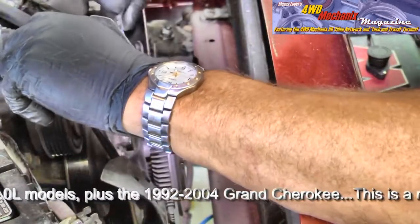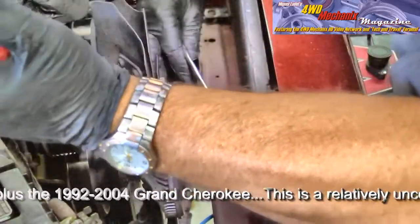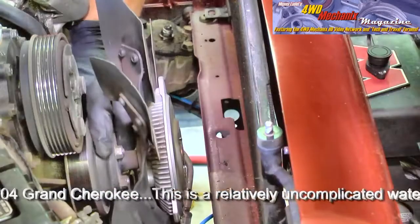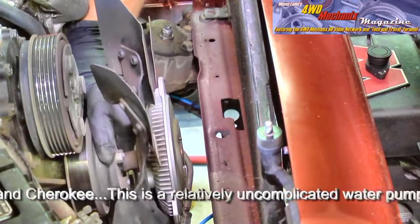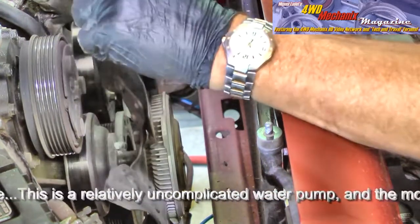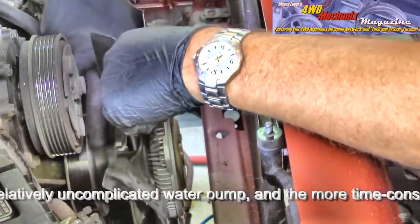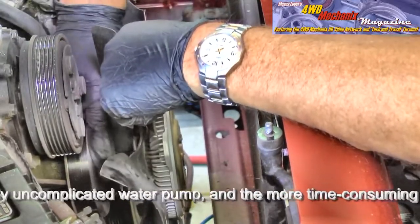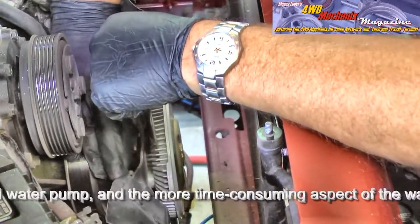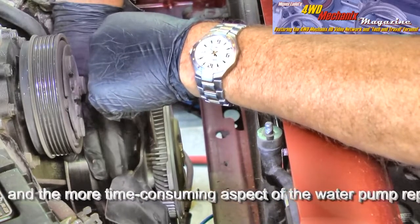We want to break the nuts loose, so we'll hold this steady. We found it safer to use this larger pry bar to support this while we loosen the nuts. Watch the fan blades when you're working around them — they can be sharp and cut your hand readily. I'm wearing rubber nitrile gloves, and even at that I wouldn't say I'm totally protected from the fan, so be cautious. Wear protective gloves when doing this kind of work.